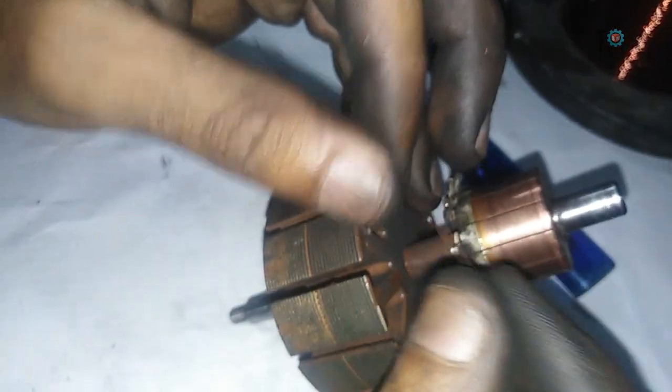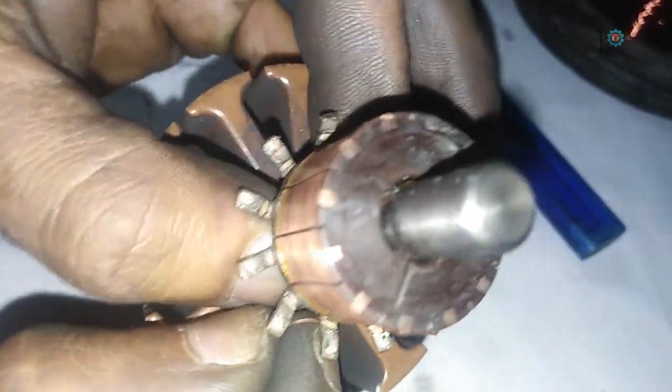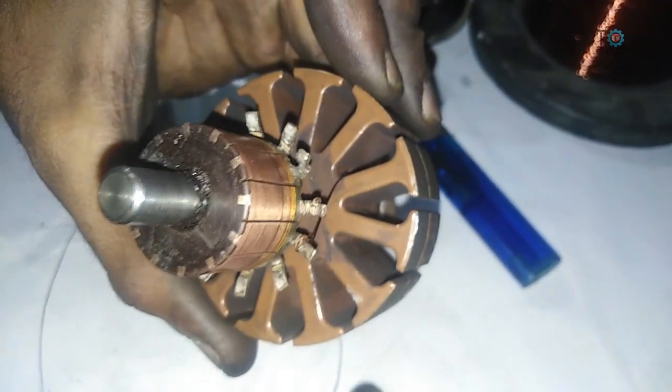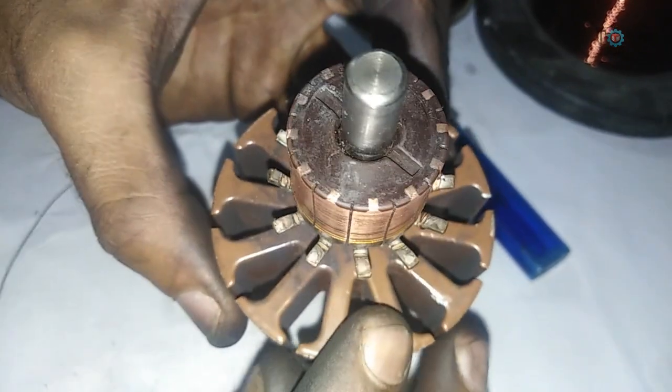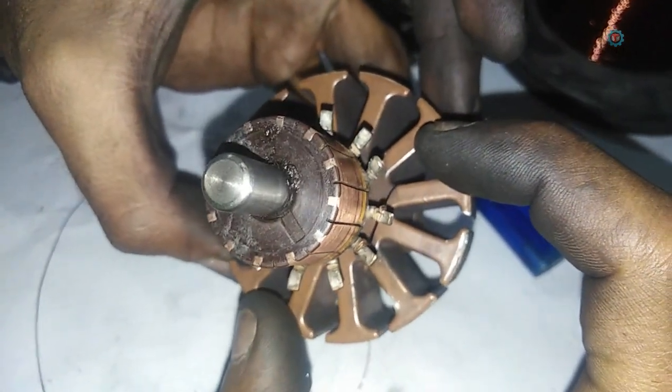Connect the edge of the wire with one of the hooks — see how I am doing — and make sure it is turned two or three times along with the hook. By doing this, a more proper connection will be established. Then start rounding the wire. Be careful: you have to leave four empty spaces like this — one, two, three, and four — four empty spaces between the coil. Be careful at this position.